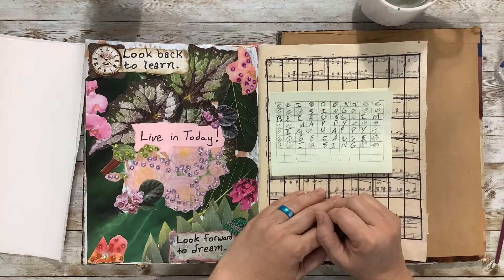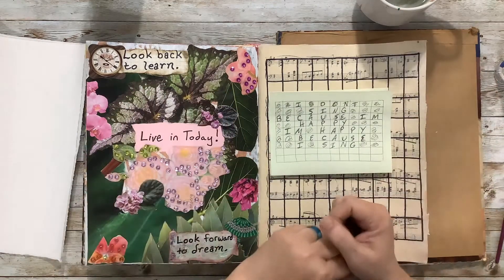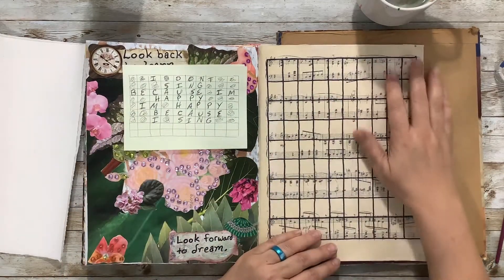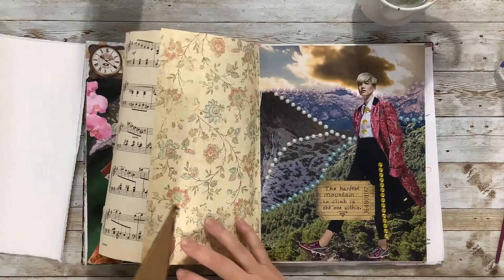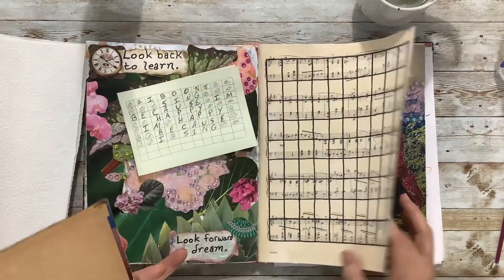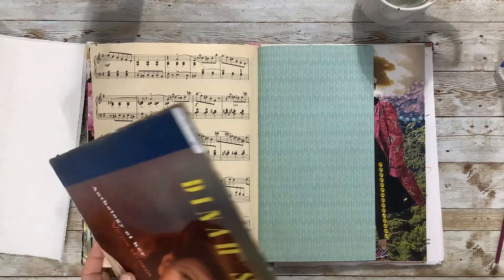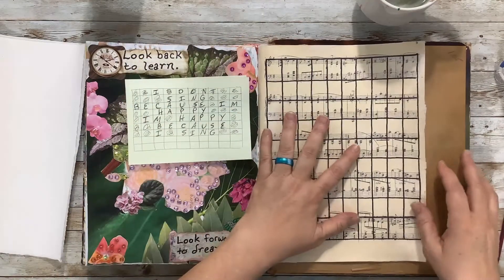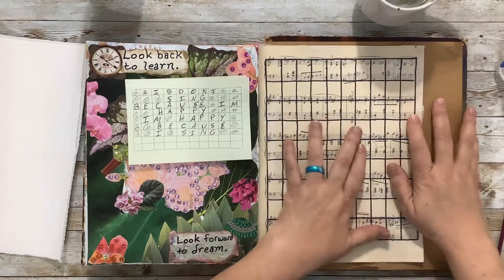Hi guys, I'm Jenny. Welcome to my channel where we focus on using ordinary materials to make beautiful things. We're back with another Motivational Monday. I've done a little bit of advanced work because I didn't really think you'd want to watch me lay out a grid on this paper. Last week we skipped a page ahead because I had a quote about mountains, but this week we're going back to the music paper. I have a larger piece of heavy cardboard here so I can write without feeling the bumpiness underneath — that's my writing board.